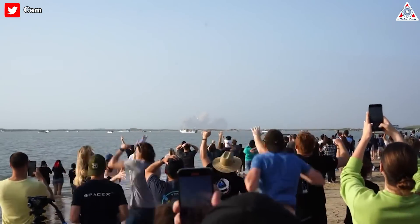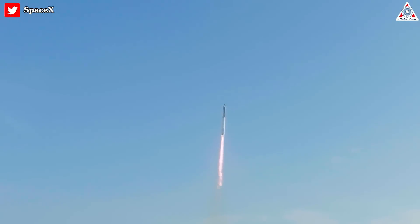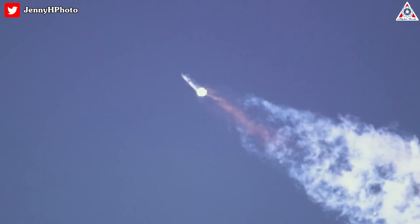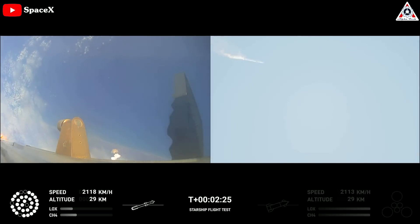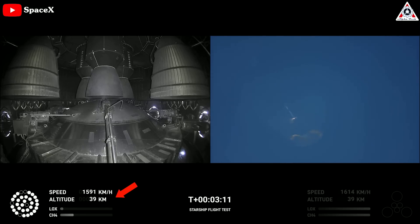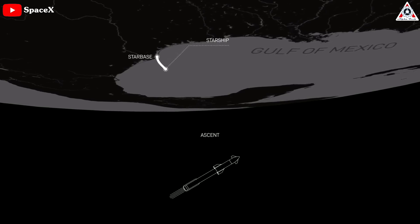SpaceX's gigantic Starship vehicle lifted off Thursday, April 20th from the company's Starbase facility in South Texas on its first ever fully stacked test flight. The rocket-spacecraft combo performed relatively well on its debut test flight, reaching a maximum altitude of 39 kilometers before several issues forced SpaceX to order the vehicle's destruction high over the Gulf of Mexico.